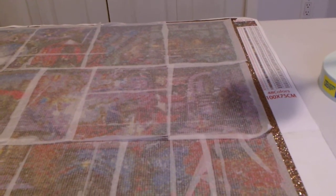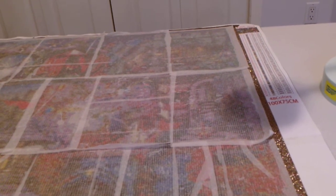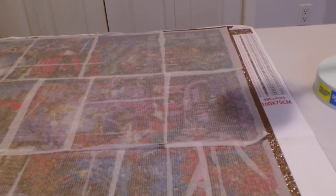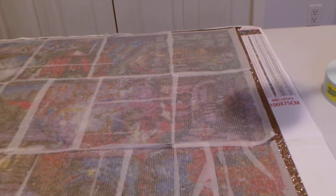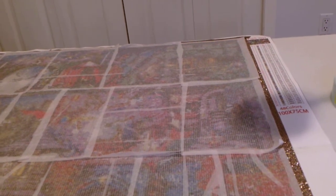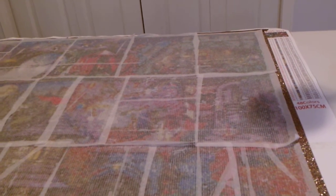One thing I really liked about Paint with Diamonds once I learned about them was they license all their artwork and they offer these big diamond paintings. I have found my favorites are these big ones. It is 48 colors and 100 by 75 centimeters. At the time when I bought this, which was actually two years ago, this was the biggest this chart came in. I believe now on their website there is one even bigger — I want to say it's 190 by 105.